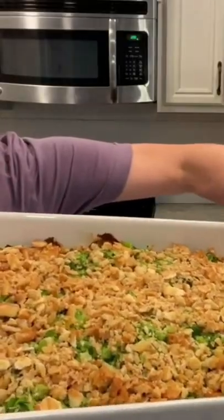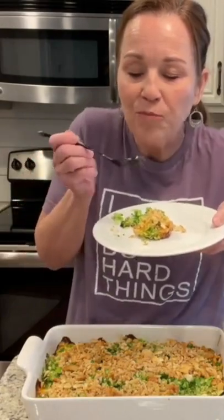I'm going to bake this in the oven for 45 minutes. Can you see that? Always remember that you can do hard things.